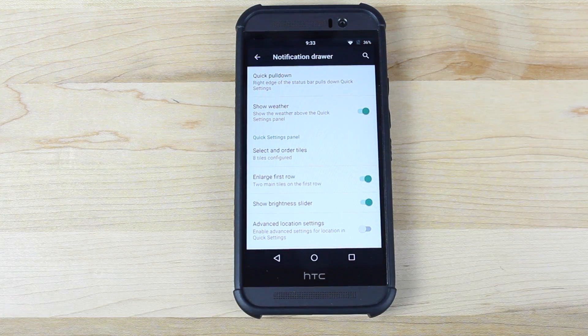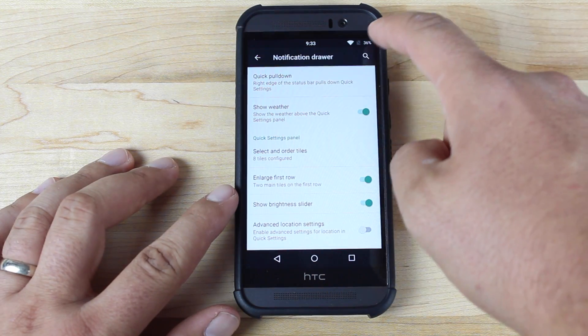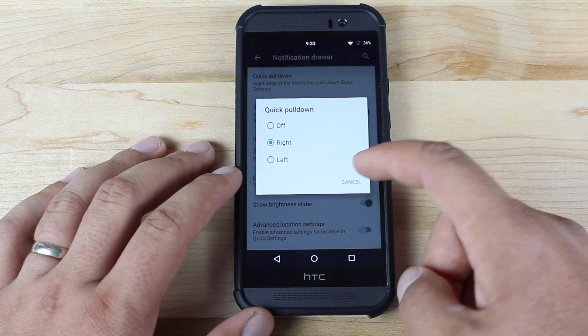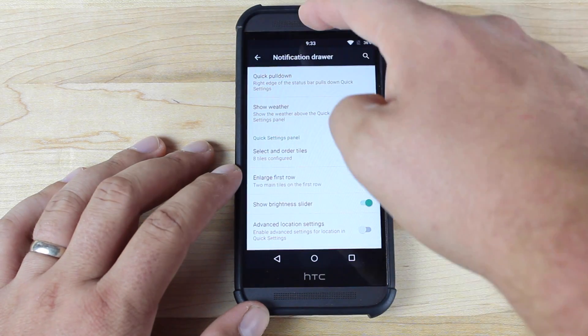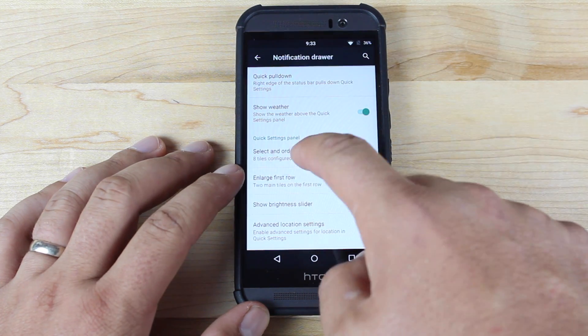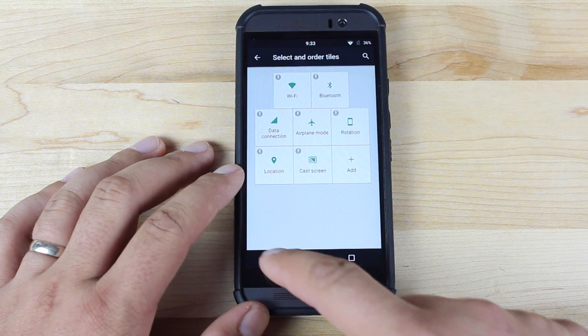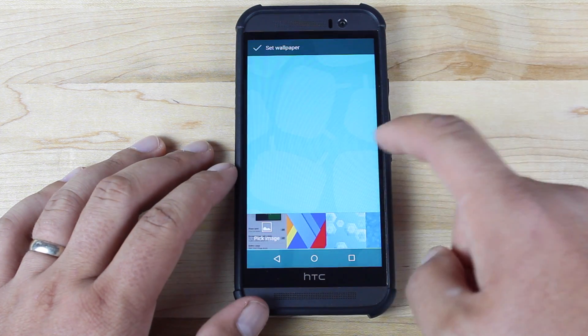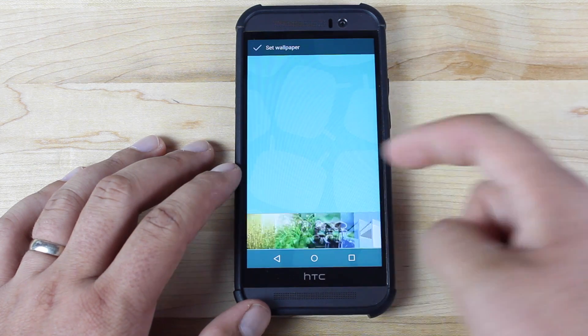In the notification drawer, there are a couple of options. There's the quick pull-down option — you can change which side the quick pull-down is accessible from. You can also change your quick settings tiles, choosing which tiles are displayed there. You do have some CyanogenMod wallpapers and of course a CyanogenMod boot animation.